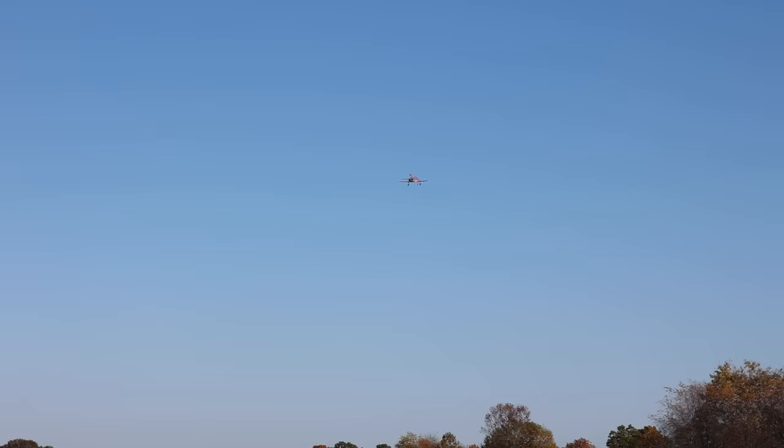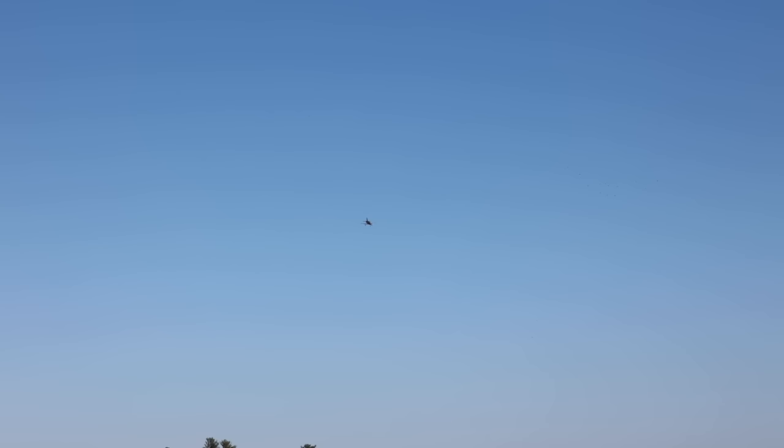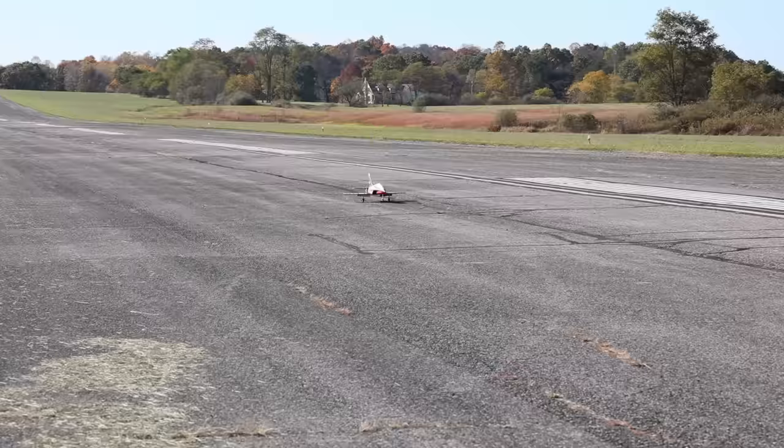Let's do a full throttle pass down the runway so you guys can see this thing and hear it. Very nice speeds on this 4S EDF — very sporty. They named it appropriately. The winds have died down a little bit, so this is a really good opportunity to land it. Going full flaps, really slowing it down, but also coming in under a little bit of throttle. Not bad for that crosswind. I really like how this looks — there's also a green and yellow version. They'll all be linked in the description box below.